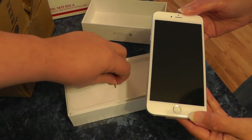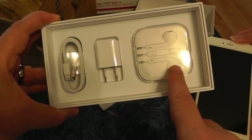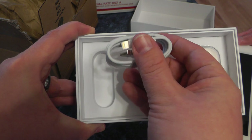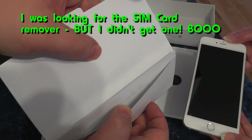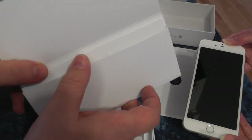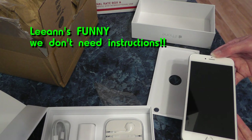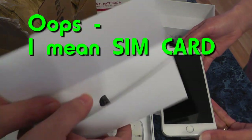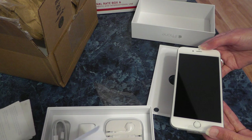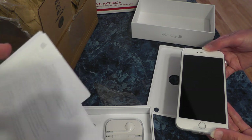Alright, there's that. And as you've seen in other unboxings, we got the earbuds, the charger, and the charging cable. And here you'll have the instructions in the box, and some stickers. I don't see the SIM card remover in here — I thought they included one. Might be missing that. You just need a paper clip, so let me go grab one.